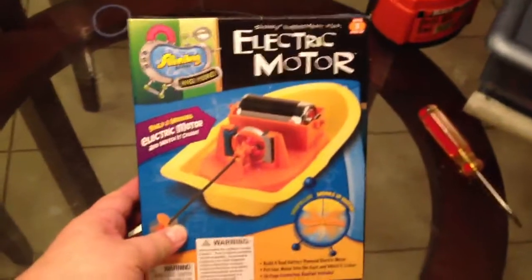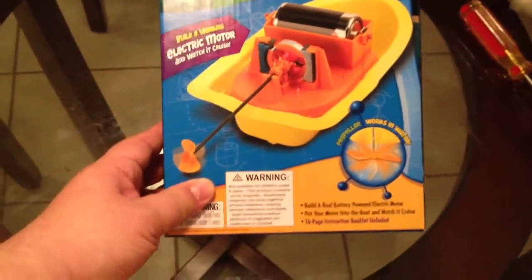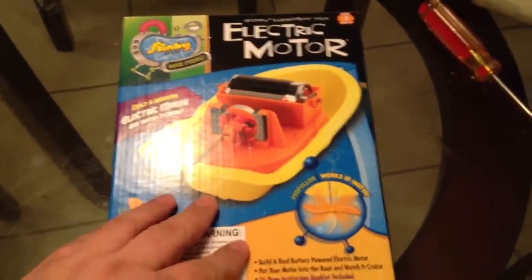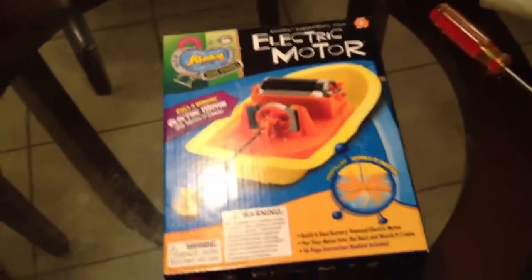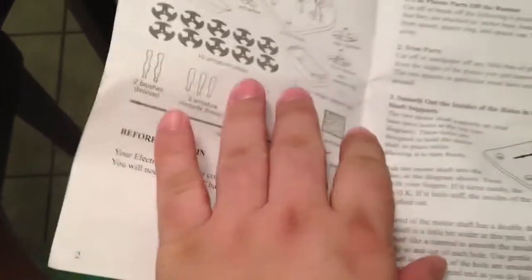Today I'm doing a mini review of this Slinky brand electric motor kit, which lets you build an electric motor and put it on a little boat. It comes with a propeller. I already put it together, but I'll tell you what I went through. The instruction manual is not bad at all — you do have to read it very carefully, and I'd recommend going through the parts and doing a quick read before you begin.